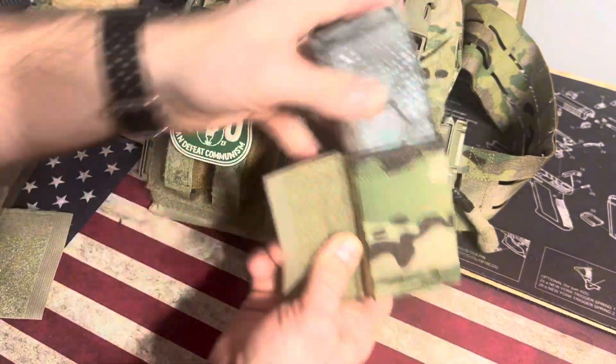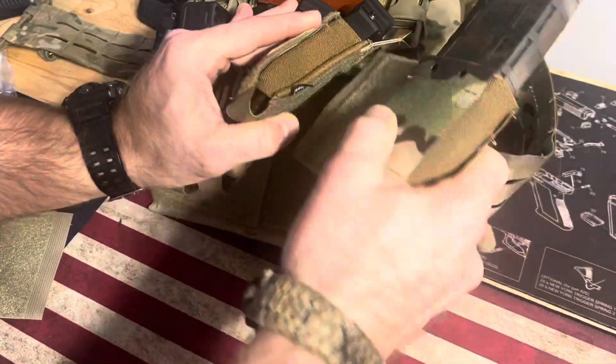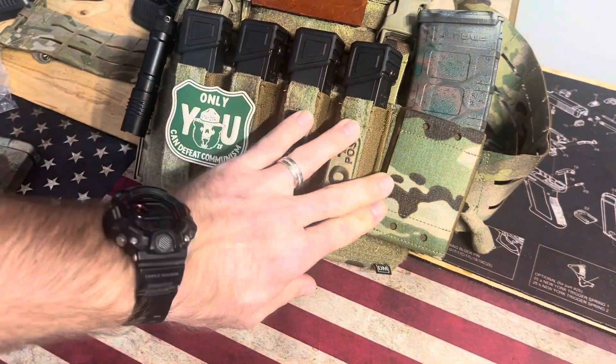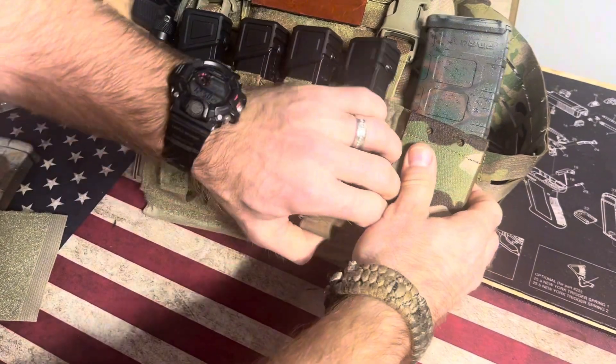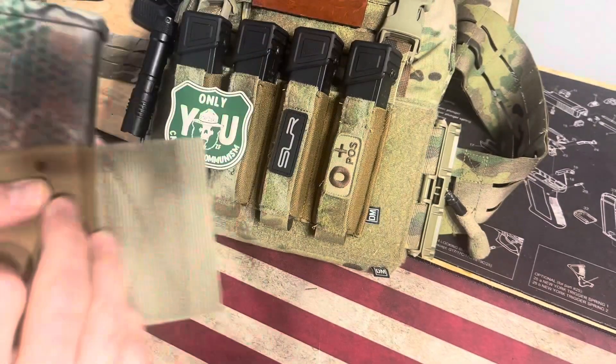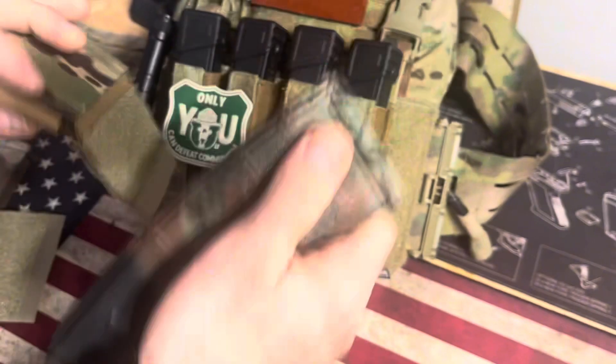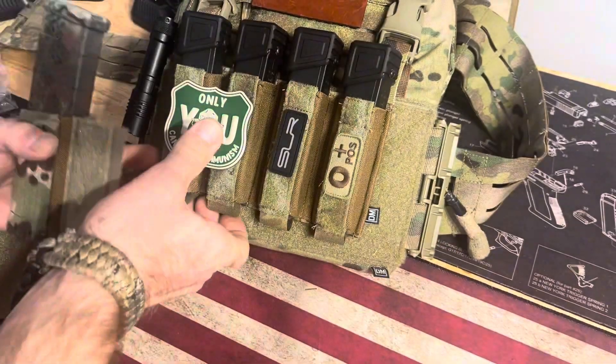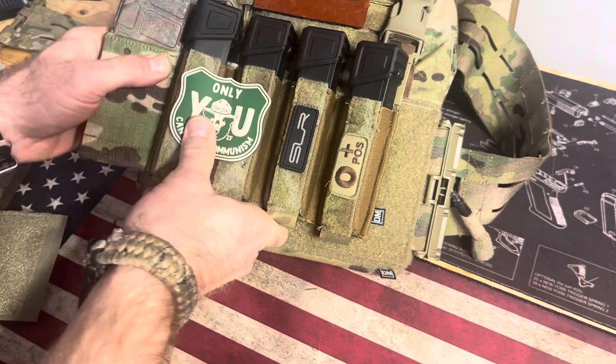Here's the top for this — fits in. You just stick it behind your placard like so, and put it on there for an extra mag. Or if you want it on the other side, you can flip it over and put it in the other direction.